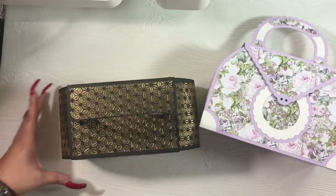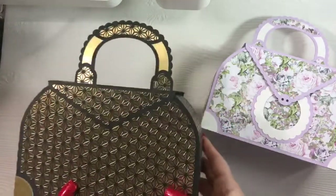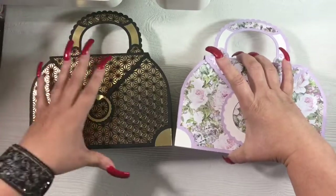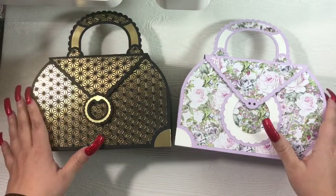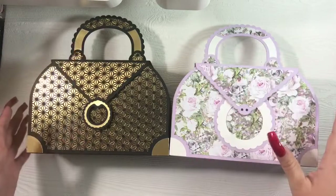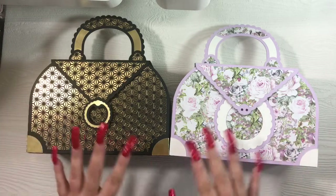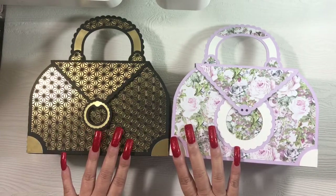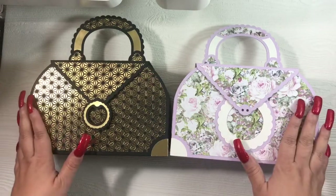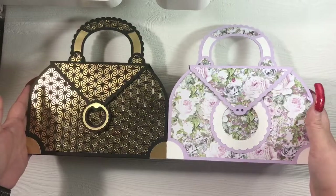As you can see, you close it and it snaps shut. Super duper love this file — it is my absolute favorite and I see myself creating tons more. The benefits and perks of an SVG file are that you can resize them as small or as large as you're capable of with your matting and cardstock. This is a perfect gift-giving purse — you can use it for larger gifts or downsize it for favors for birthday parties, weddings, or bachelorette parties and stuff it with all kinds of different treats. Possibilities are endless.